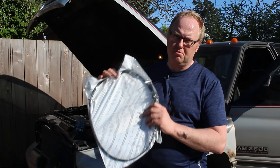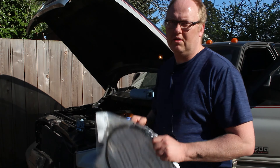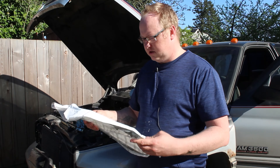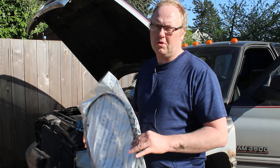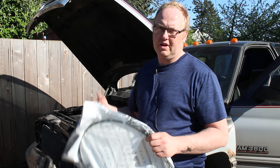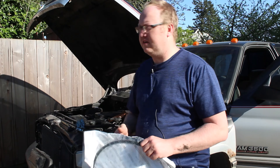I will put a link in the description for the part number so you guys can order your own. I was told you can only get this from Dodge. So for 150 bucks — not what I expected. I thought it was going to be more expensive. So thanks Dodge for not ripping me off. All right, let's get into it.